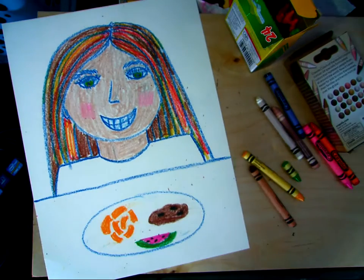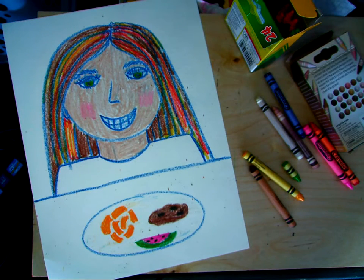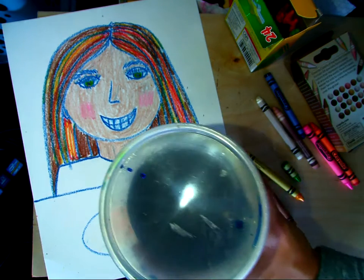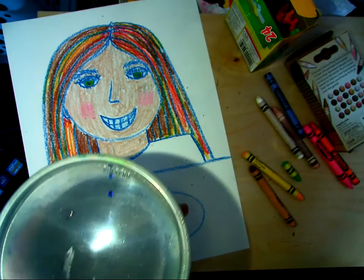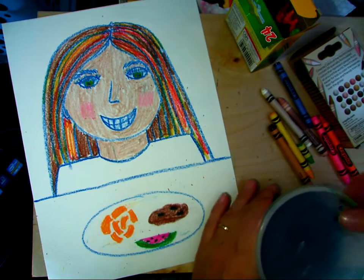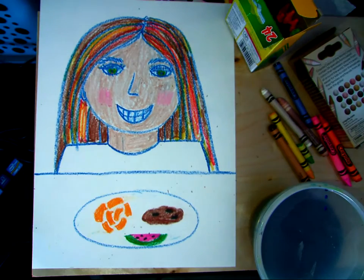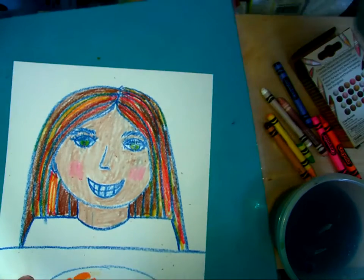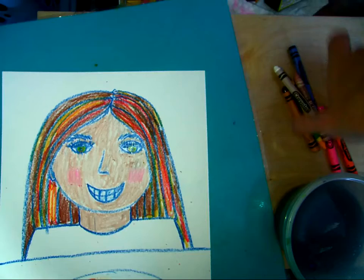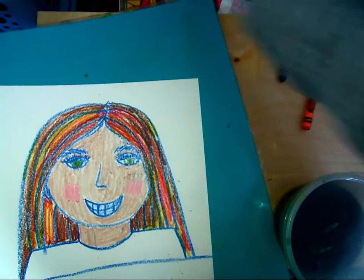Get my blue paint. I just took these Crayola markers - when they were dried up and they weren't coloring anymore, I stuck them in just water in this container and let them soak for a few days to get the rest of the color out. Let me move all my crayons and stuff out of the way here.